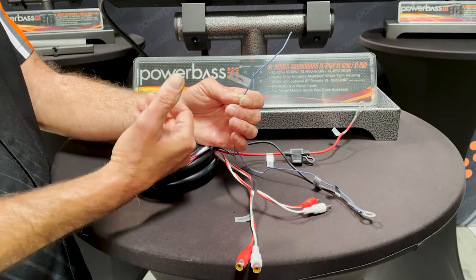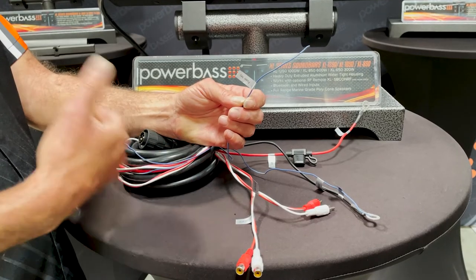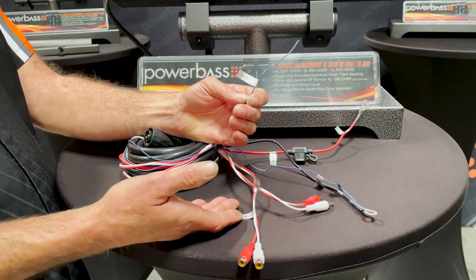Whenever you power the soundbar back up, wherever you left the controls — the volume, the mode — it will retain that memory and fire right back up where it was left off.